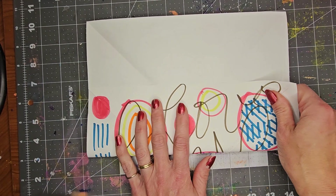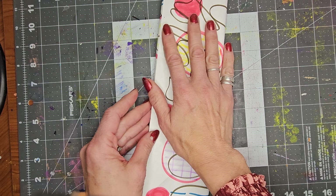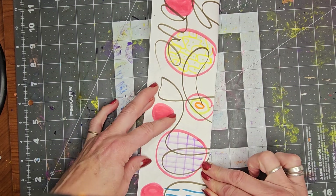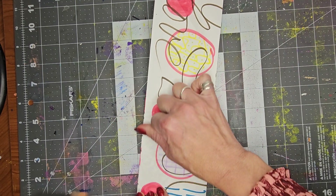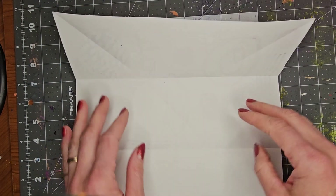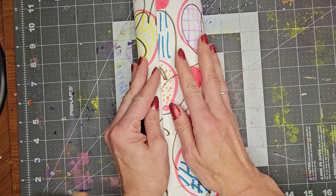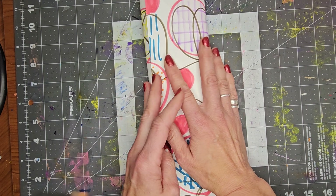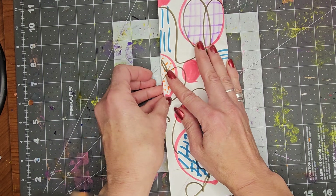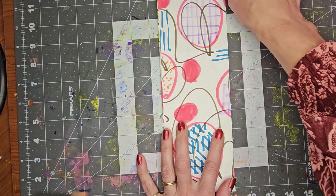Now we're going to divide this into thirds and fold it over. I'm not even going to measure — I'm just kind of judging this pretty close and folding it. Open it and turn it, then do the same thing on the other side. Fold it and crease it right there. That's pretty close. Crease it again — so we're doing thirds. You can measure if you decide that you want to.